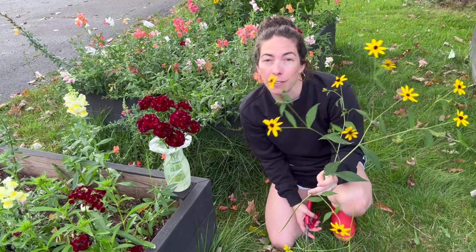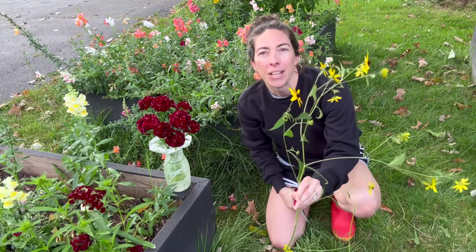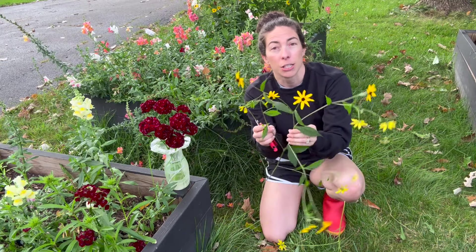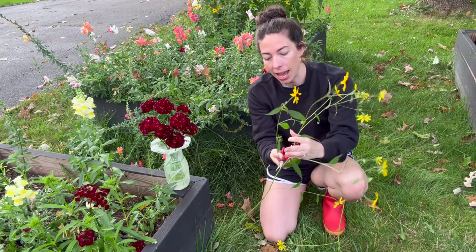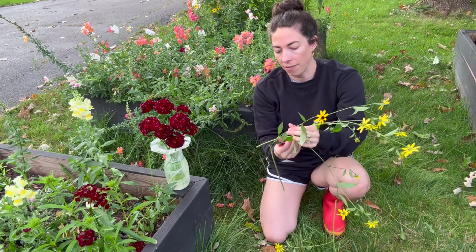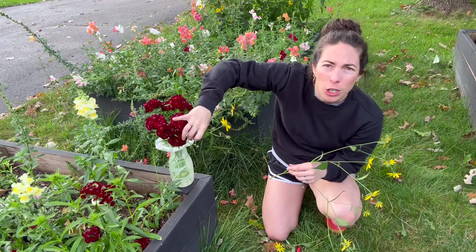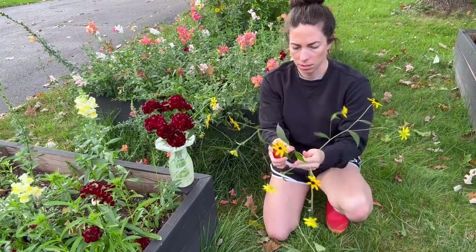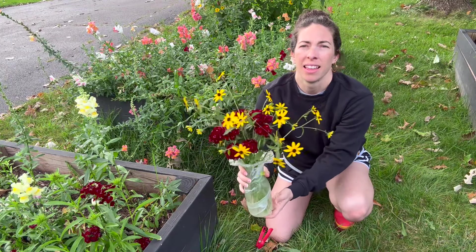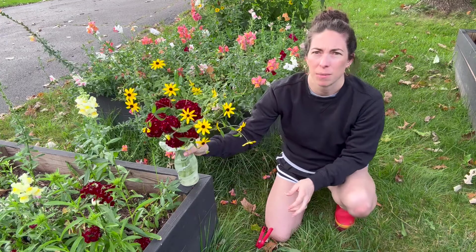This is the first year I've grown triloba rudbeckia and I'm really enjoying it. It gets very tall with lots of branches, so there's a lot to work with. I can use it as a filler flower, though I don't usually use fillers since I love jam-packed bouquets — classic over-stuffer! But these dainty blooms will complement the dianthus so nicely. They have great length and are really versatile.